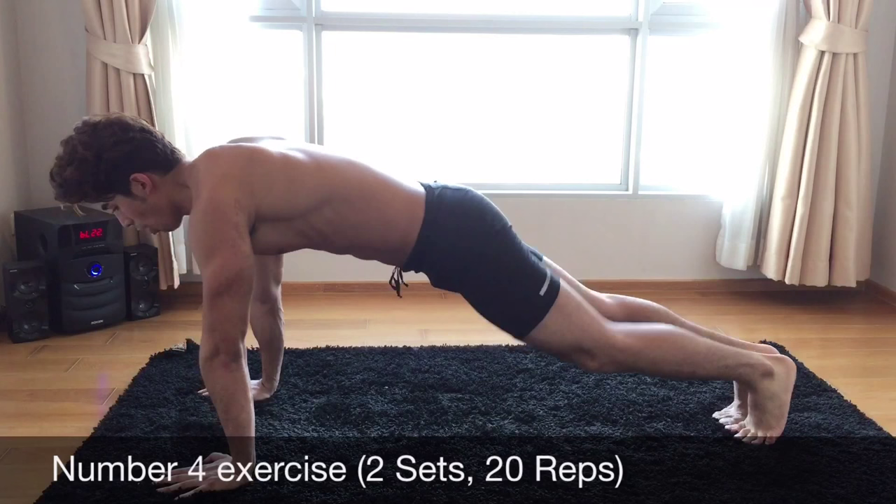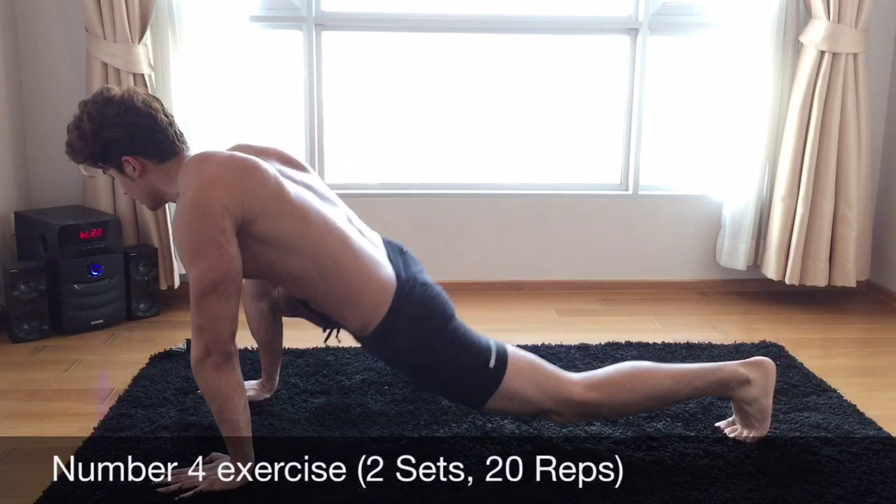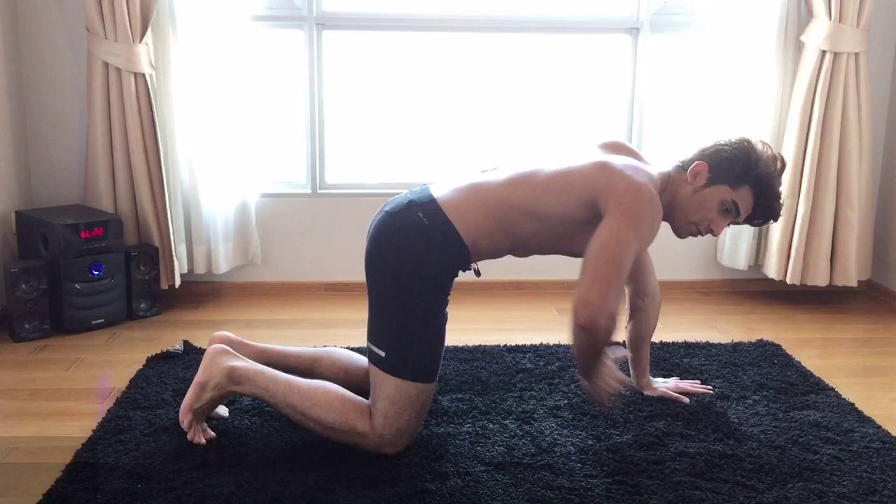1, 2, 3, feel the pain. 4, 5, 6, 7, 8, 9, 10. Keep your core really tight inside and try to bring the core in.